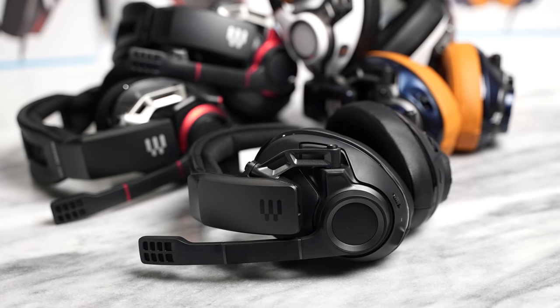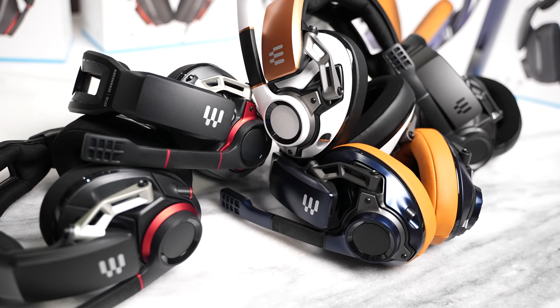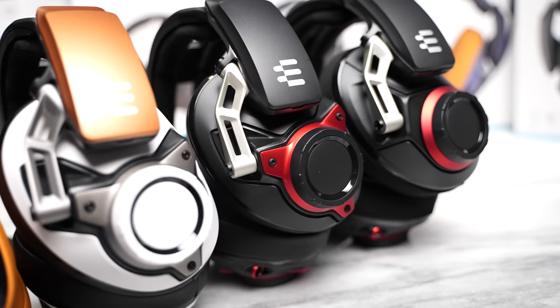I mentioned at the beginning of this video, I am giving a couple of these away — two headsets to anyone. All you have to do is subscribe to the channel and leave a comment on what you think your best feature is from the EPOS GSP line. Don't forget to like, share, subscribe, leave your thoughts down below, and always enjoy the entertainment.